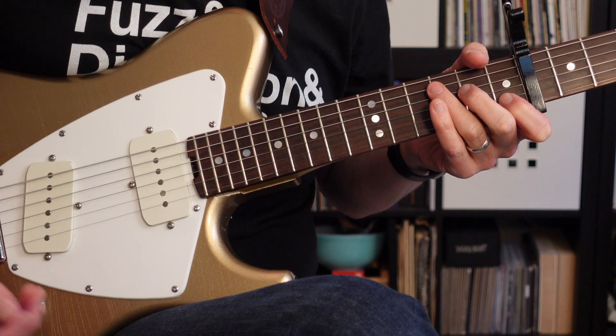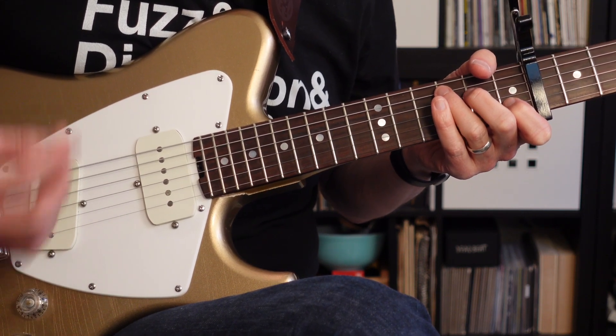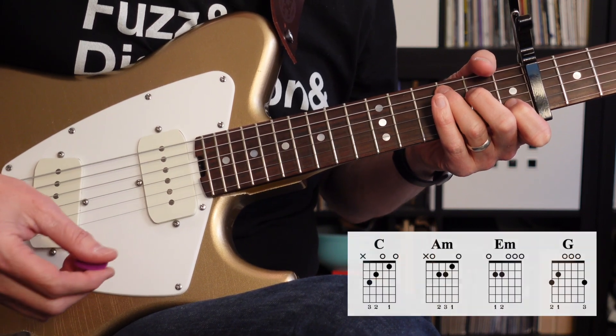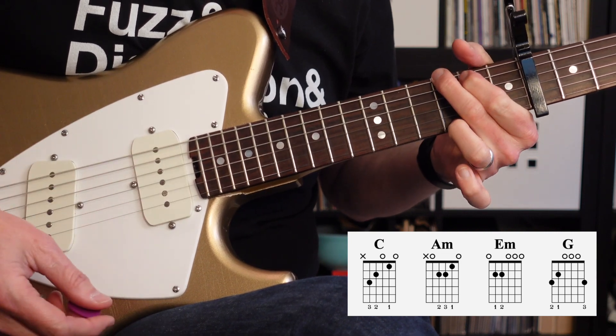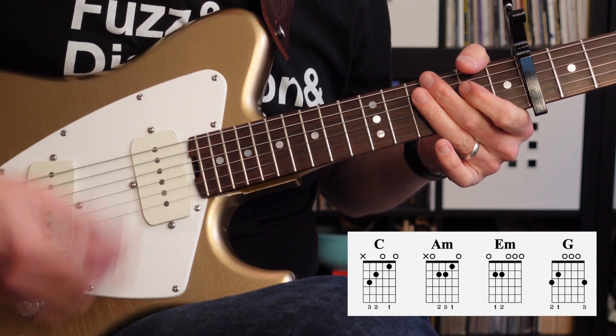From there, we go to a second verse, and the second verse is going to be played the same way as the first verse. It's going to be a four-chord pattern and it's going to repeat four times. So I'll just play it one time through here. That's C, A minor, E minor, and G.